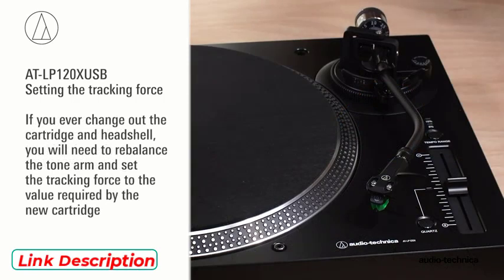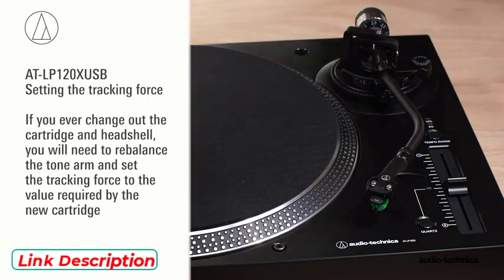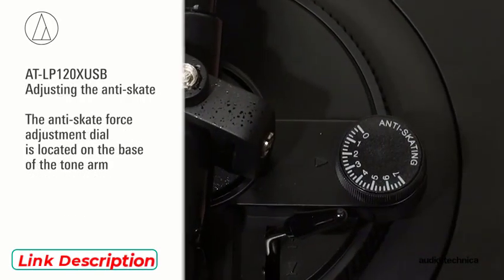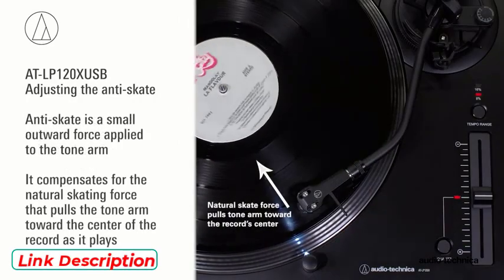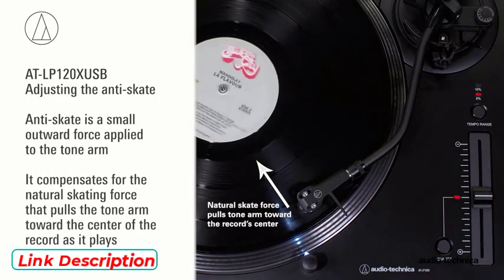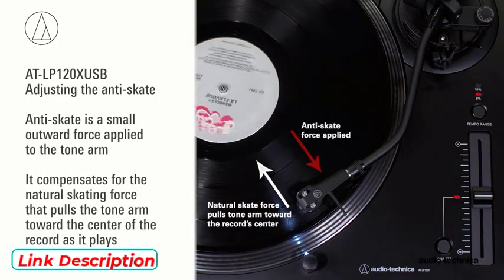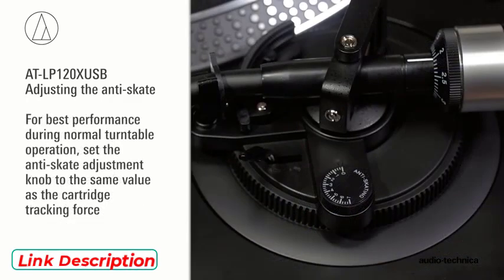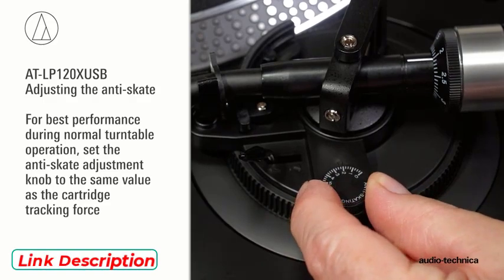You have now set the recommended tracking force for the AT-VM95E cartridge. If you ever change out the cartridge and head shell, rebalance the tonearm and set the tracking force to the value required by the new cartridge. The AT-LP120X USB has an anti-skate force adjustment. This small outward force can be applied to the tonearm to compensate for the natural skating force that pulls the tonearm toward the center of the record. For best performance during normal turntable operation, set the anti-skate adjustment knob to the same value as the cartridge tracking force.